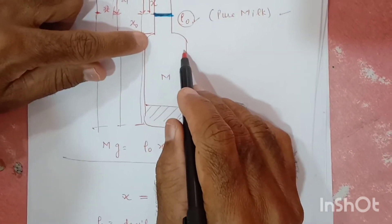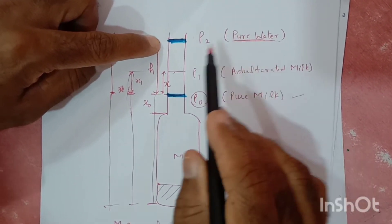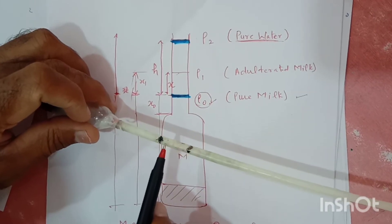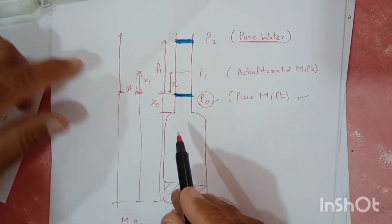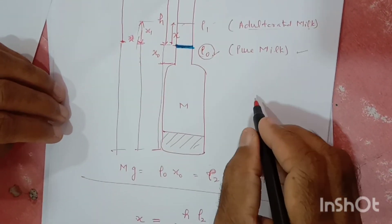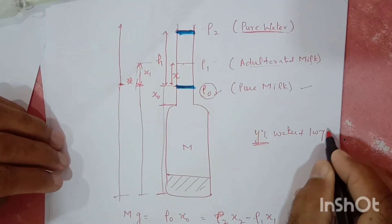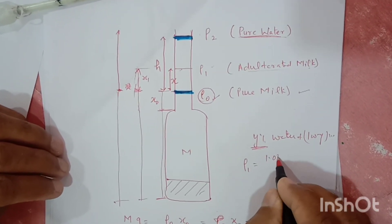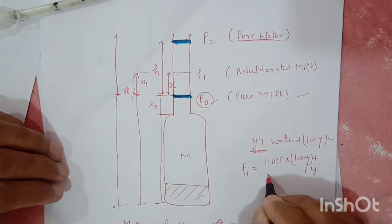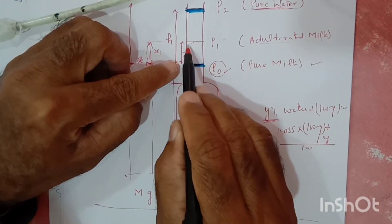When I dipped the same lactometer inside water, the level was at the upper mark — that was pure water only, no milk. The difference in these two levels is H, which I have marked. Using this, we can calculate density. I have shared a formula: if Y percent water is mixed, then 100 minus Y percent is milk. When the lactometer is inserted inside adulterated milk, the position X can be calculated using this formula. I have calculated it for your convenience — you try your own. The density of pure water is 1.